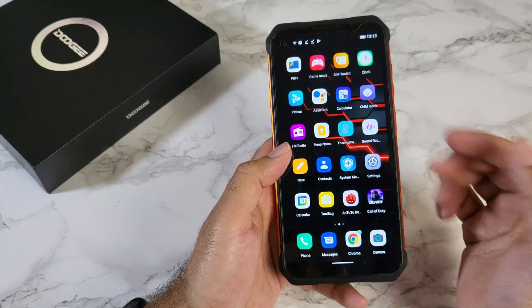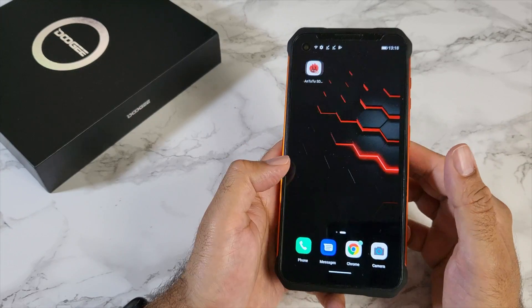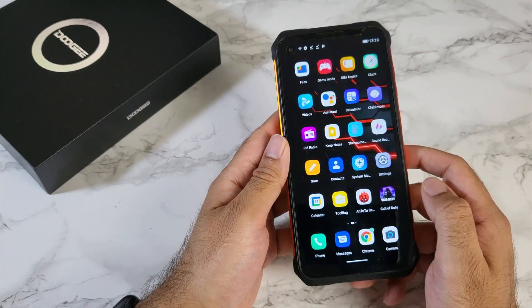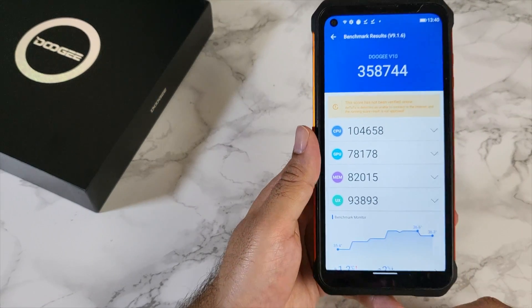As you just saw, very decent gaming performance — even at medium graphics with high frame rate, the game was very playable on this unit. In the AnTuTu benchmark test, the Doogee V10 achieved 358K.